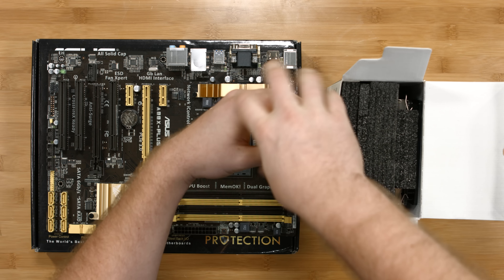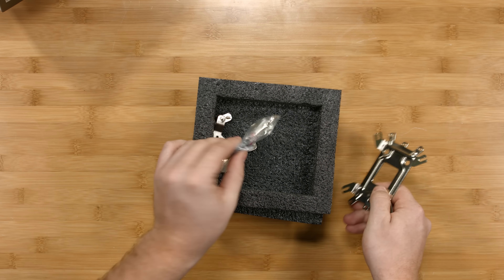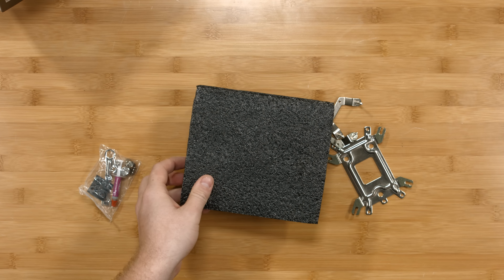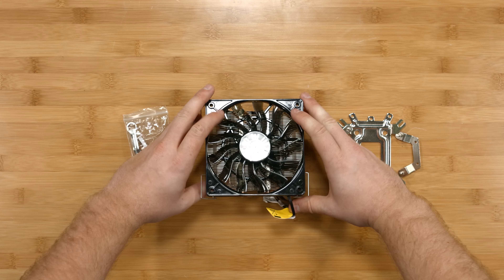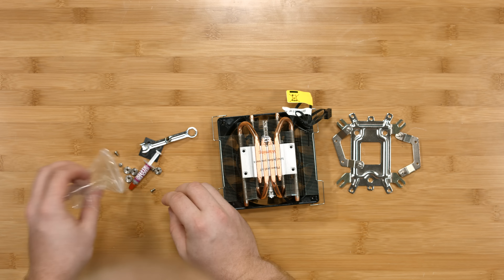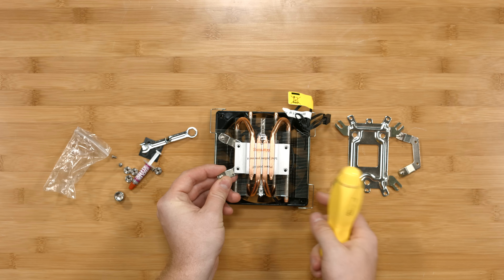With the AMD brackets removed from the socket, let's take the cooler out and install the brackets to the cooler itself. We have our back plate, hardware, thermal paste, and the brackets for the CPU cooler. Now let's install the brackets to the back of the CPU cooler. We'll flip the cooler over and empty out the hardware onto the table. The two brackets go one on either side, underneath the cooler, and we'll screw down into them.